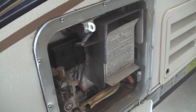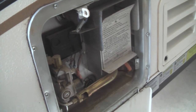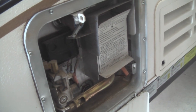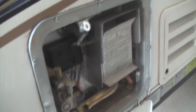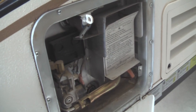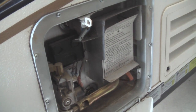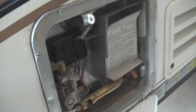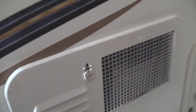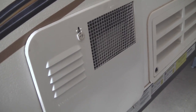I usually leave the anode out for a couple of hours to let the remaining water evaporate. Then I put it back in — you're going to want a torque wrench for both removing and installing the anode rod to avoid over-tightening. Mine is a one and one-quarter inch deep socket hooked up to my torque wrench. When you're done, you can simply close the cover and rest assured that your hot water heater is free of any water and fully winterized.